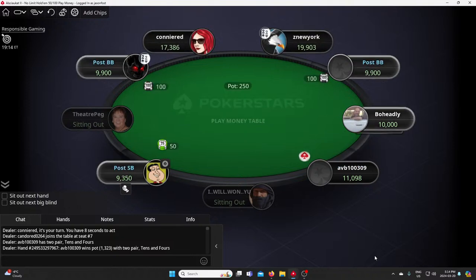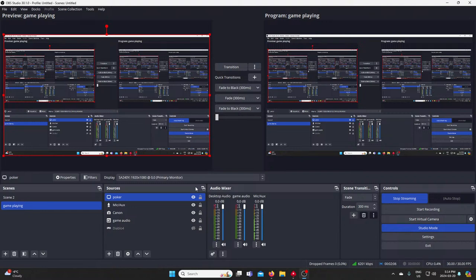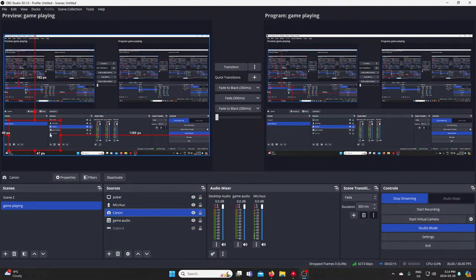A pair of tens. King six — that's a fold. I gotta go back, unfortunately it wouldn't let me do it with Diablo so I had to go into OBS. Where's my overlay of my Canon? How come I'm not there in the picture?